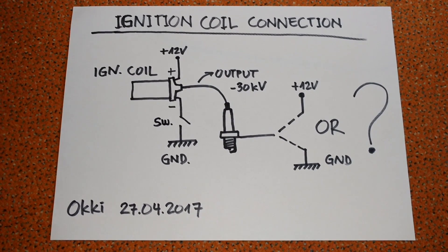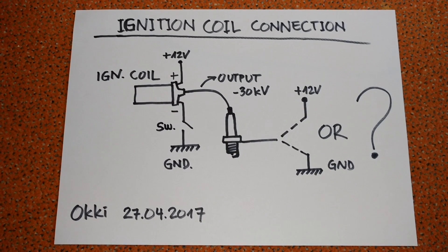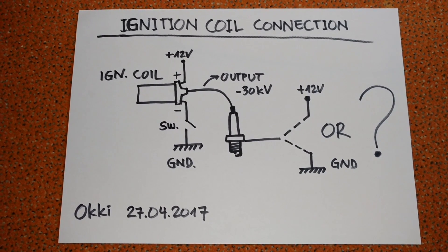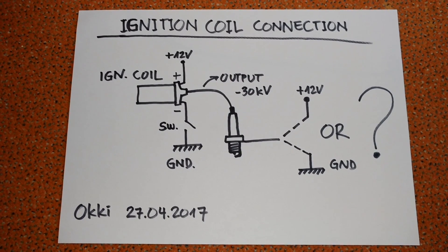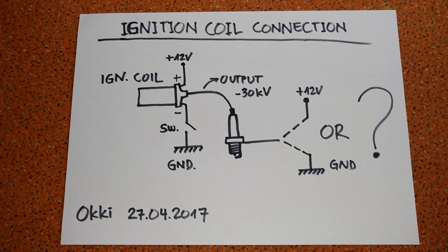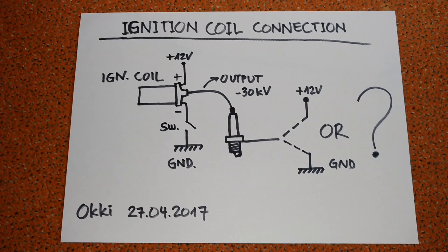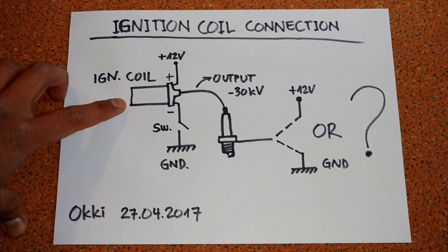Hi everybody. I just want to clarify the confusion about my circuit from my previous videos. Some of you say that my circuit was incorrect. I just want to show you that my circuit was indeed correct.